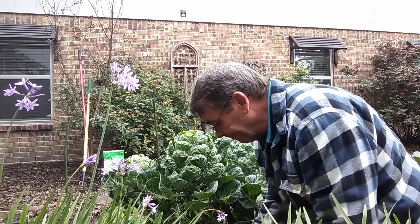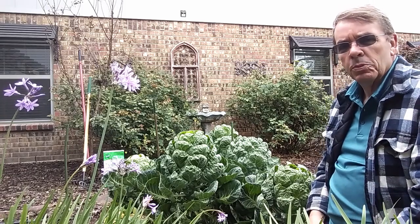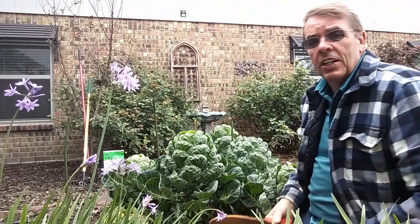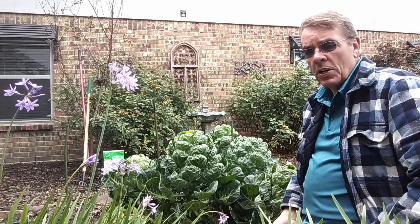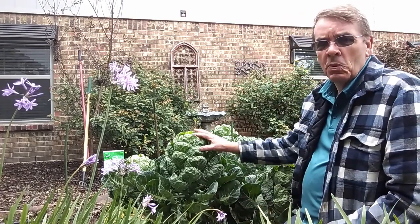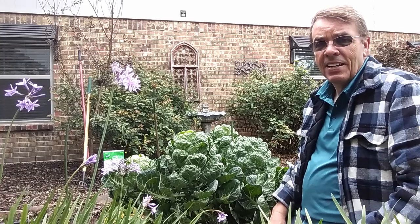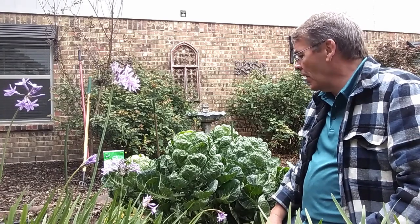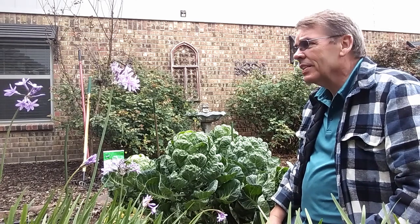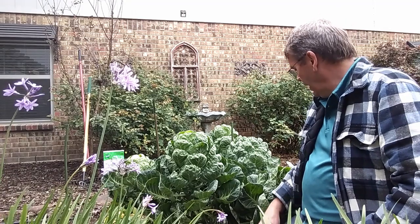I've always tried to grow brussels sprouts, but too late — springtime in Texas it gets just too hot. So this year I started in winter, and even though they're not any prize-winning brussels sprouts, I actually grew something this year, so I was shocked. But our weather here is starting to get warm, so I figured it's time to remove the brussels sprouts.